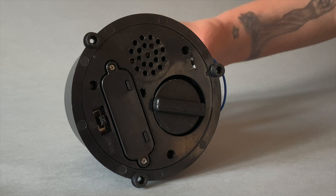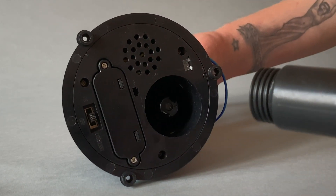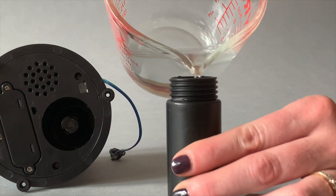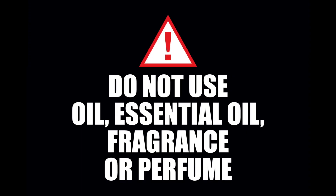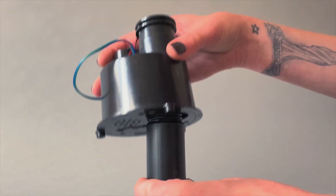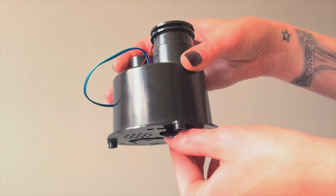Twist the water bottle seated on the bottom of the mister counterclockwise to remove. Fill the water bottle with clean room temperature water only. Do not use oil, essential oil, fragrance or perfume. Replace the water bottle, twisting the bottle in a clockwise direction. Make sure not to over tighten the bottle.